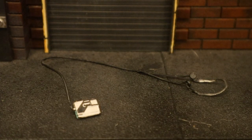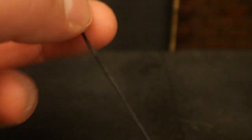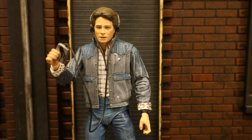Then we've got his cassette player and headphones — this is the exact same accessory that came with the radiation suit Marty. At the bottom it's got the cassette player, then a soft wire connecting all the way up to the headphones, which are made of a pretty soft, very bendable material.